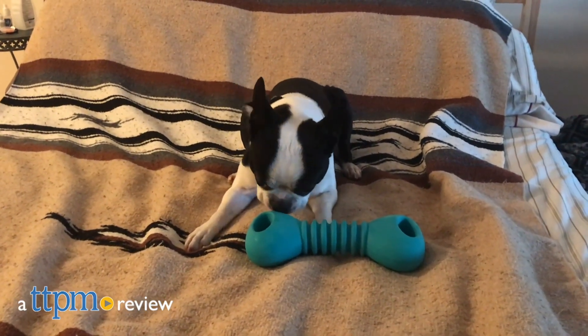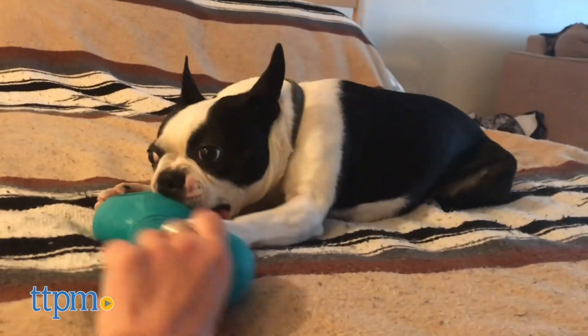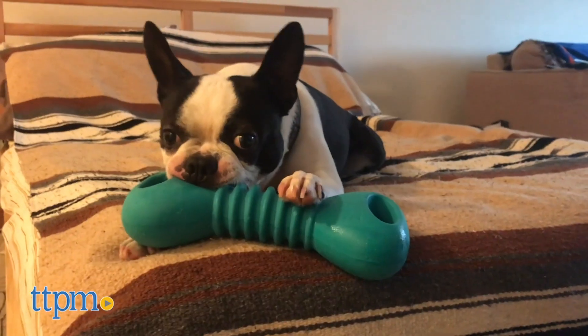Meet the Tough Squeaker's Dumbbell Dog Toy by Zippy Paws. Hi, I'm Dana Humphrey, also known as the Pet Lady, for TTPM. Look no further for more dog toy reviews — simply subscribe to TTPM on YouTube for more.